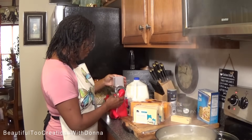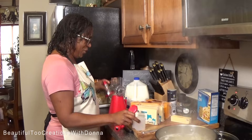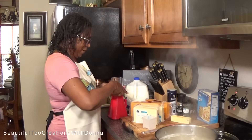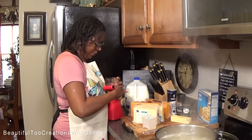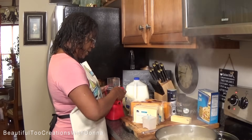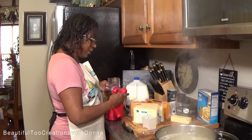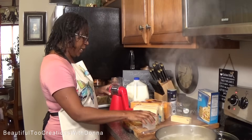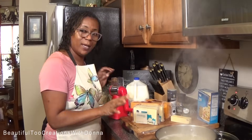Everybody feels all that love that you've cooked with. So don't be in a hurry when you're in the kitchen, especially not for holiday meals. We all be in a hurry sometimes, but meals like this I just look forward to taking my time and just doing what I need to do in here, in my happy place.